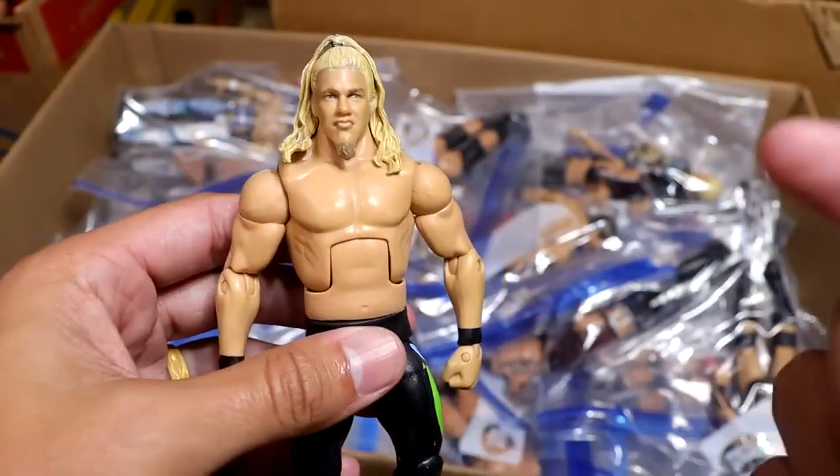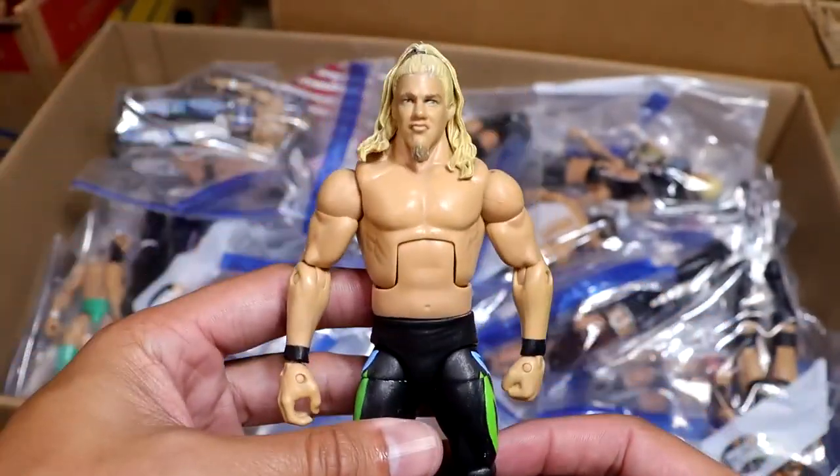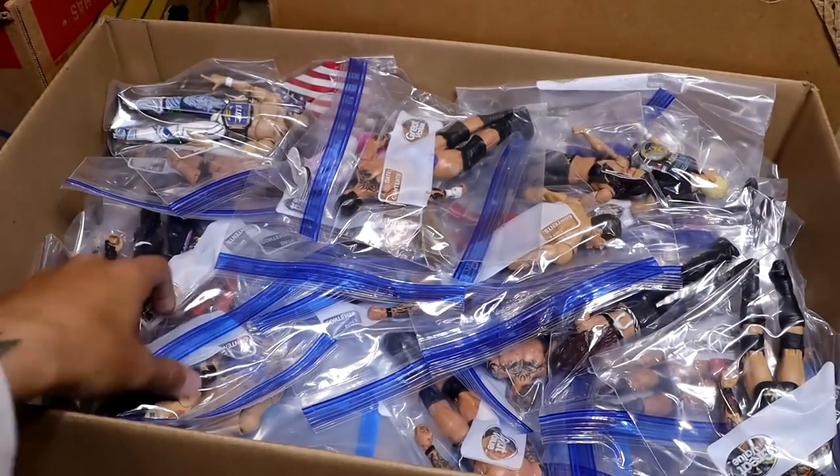Next up, we have this other Chris Jericho with probably a better torso, to be honest. I think I got this off eBay for really cheap. Just another Jericho — you guys know I love Jericho, so I had to go ahead and plug that one in.